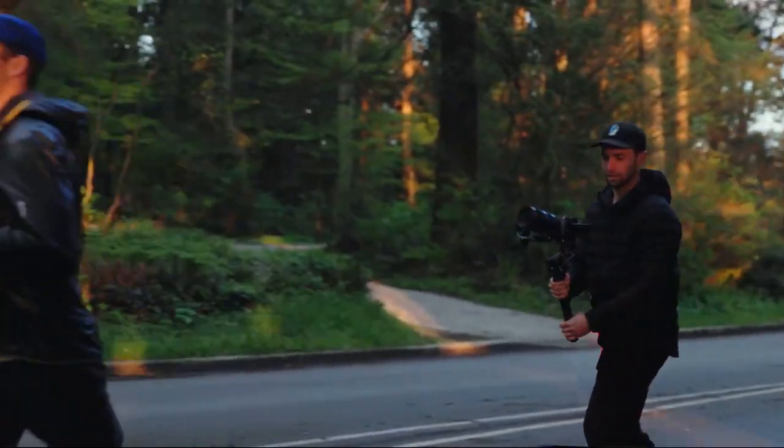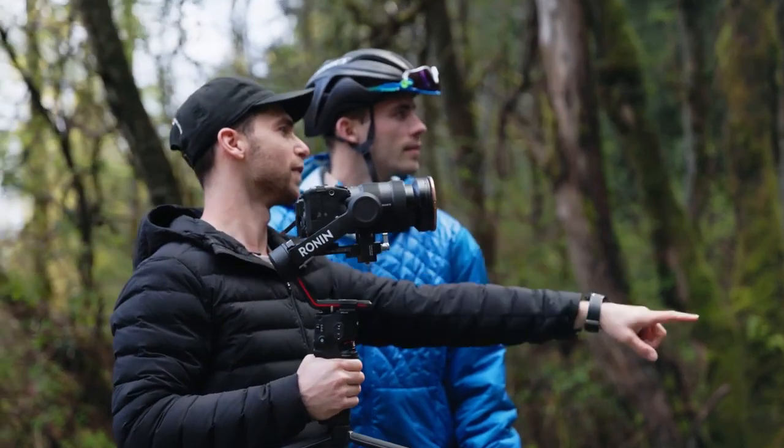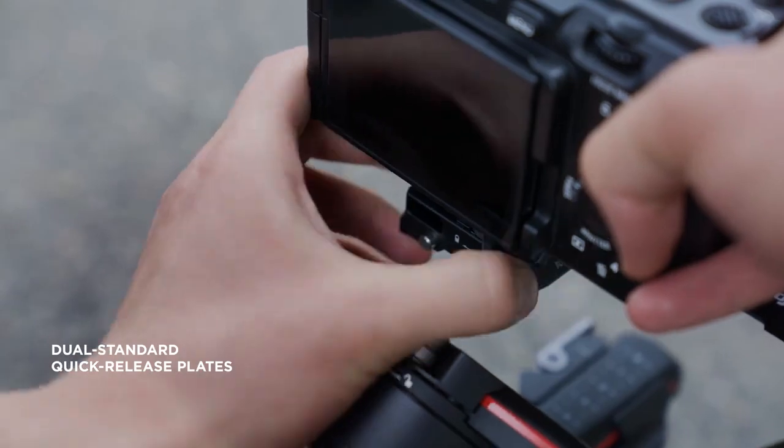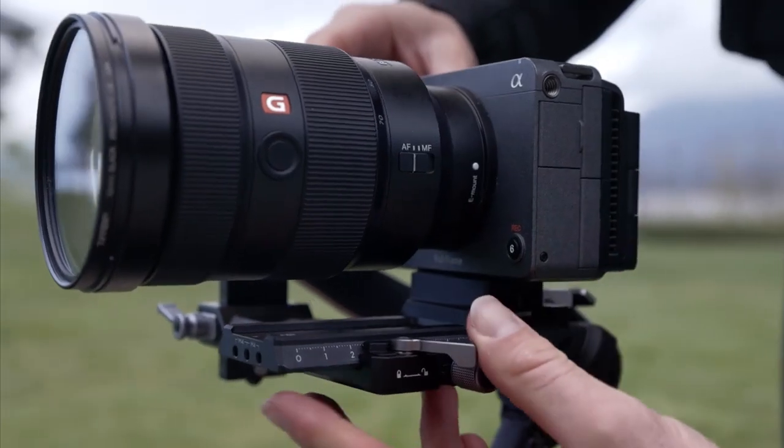When filming sports, such as a triathlon, every moment counts. We built DJI RS3 with that in mind. RS3 features a dual-layer camera mounting plate and a newly added fine-tuning knob, ensuring faster and easier balancing.